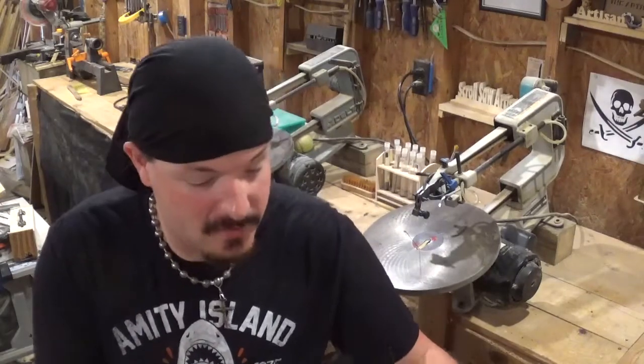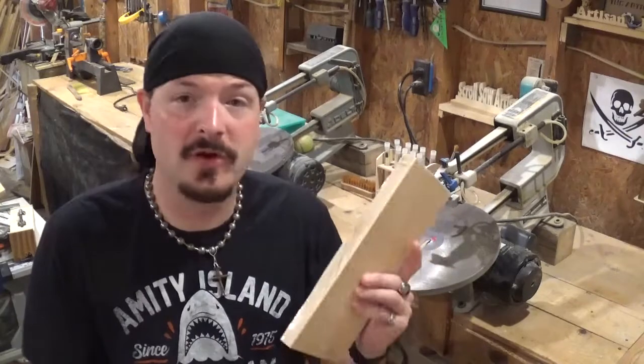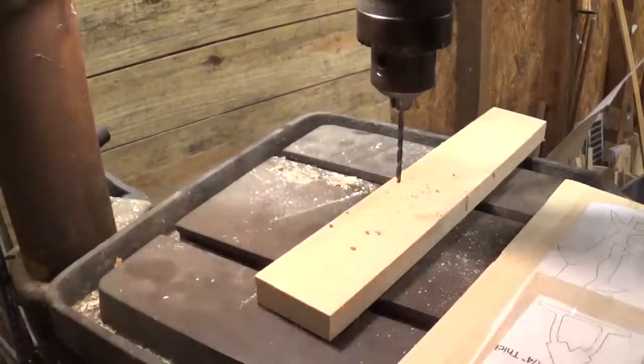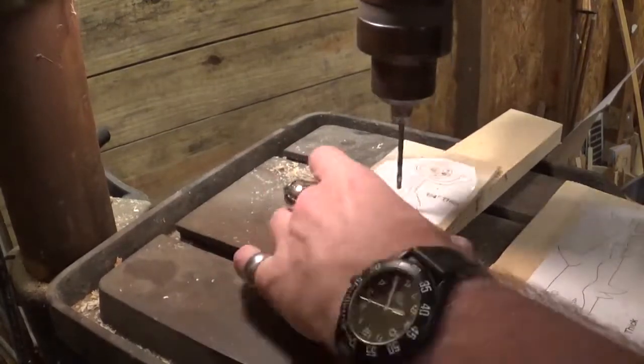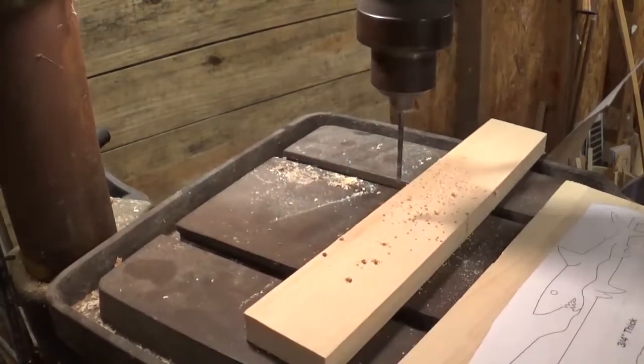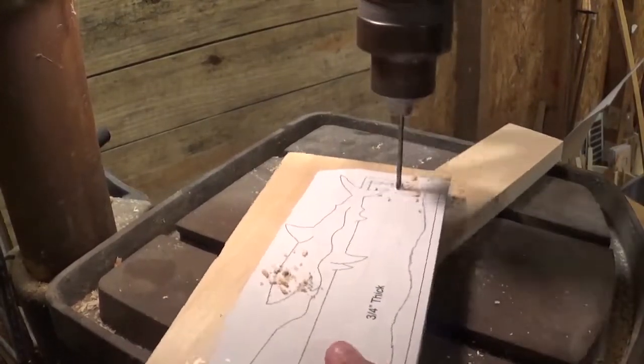I've already got the patterns attached to all the material with clear packing tape. So let's head over to the drill press, drill our pilot holes, and get started. Starting over here on the drill press, we're going to use a drill bit and drill all of our pilot holes. I believe this would be a great beginner scroll saw project because it only has 3 internal cuts.